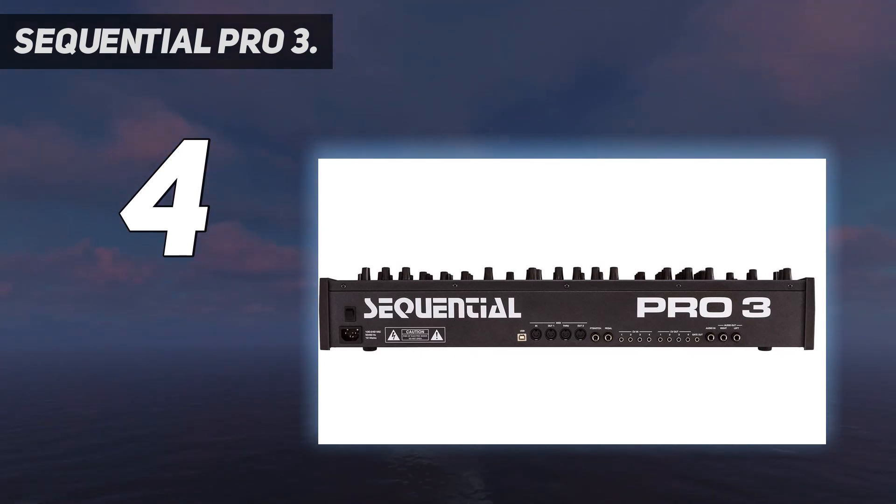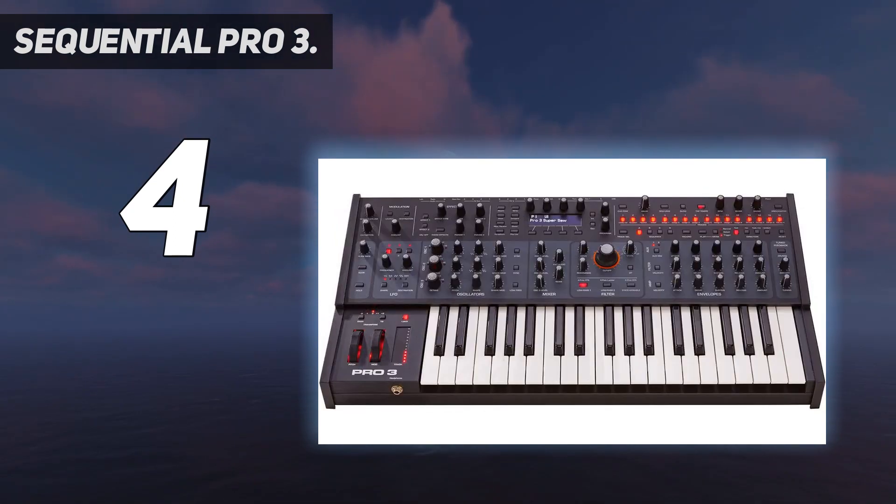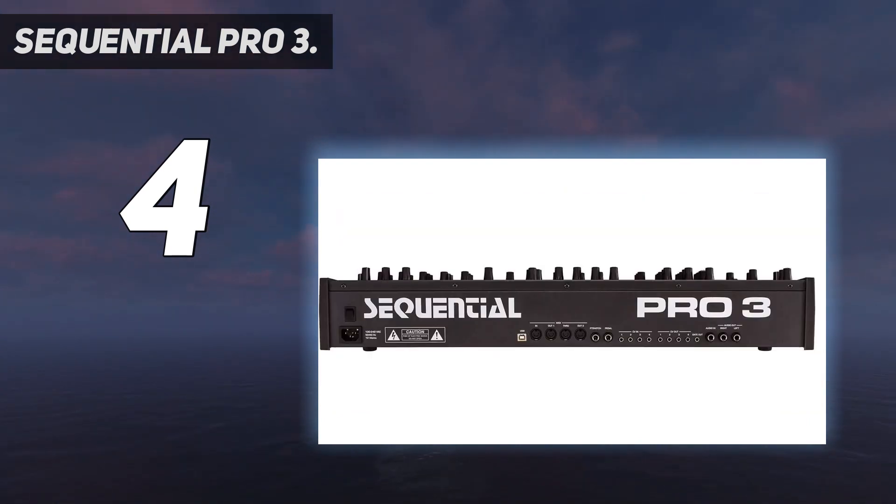Furthermore, this can continuously vary between LP, notch, BP, and HP. A full-featured sequencer provides 16 tracks of up to 64 steps with multiple playback modes. It can sync to MIDI clock and external audio input, and also input/output control voltages. Sequence tracks can control any parameter in the Pro 3's 32-slot, 171-destination modulation matrix.